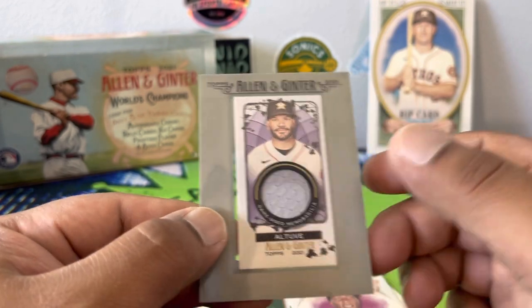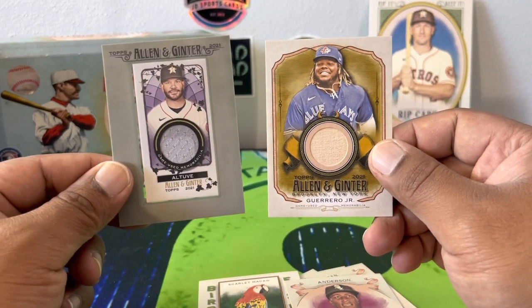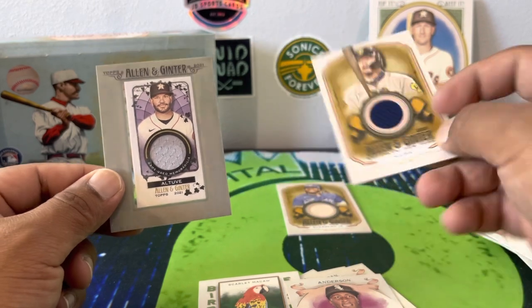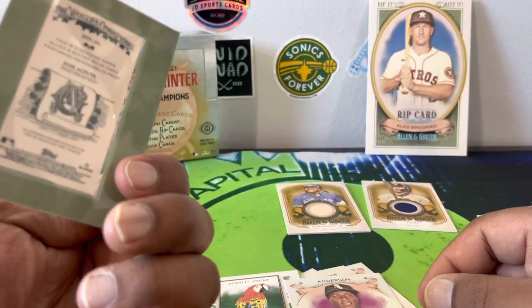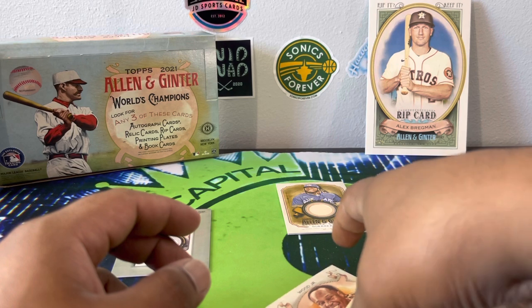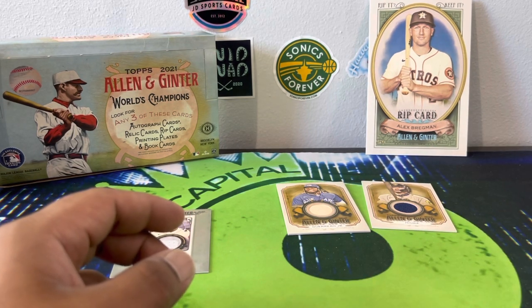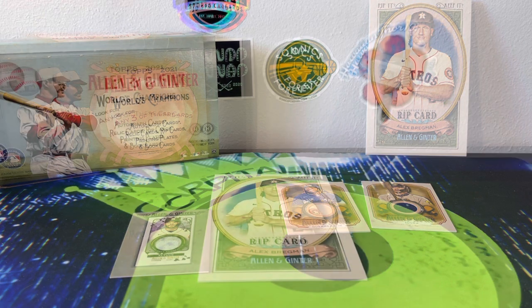Not bad — we did get three game-used relics, with the Vlad being the best because it's a bat and he's killing it this year. Altuve is still a cool looking card. For the giant rip card, I'm going to end it here but I'm not going to leave you guys hanging — I'll rip it in a separate video and splice them together. Thank you guys for watching, we'll see you in like half a second. Peace.